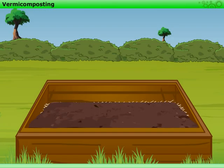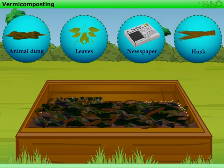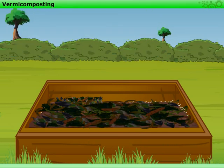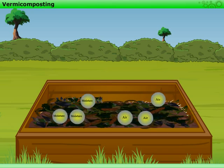Now, we need to spread some vegetable wastes including peels of fruits. One can also add dried animal dung, green leaves, pieces of newspaper, husk, etc. Remember, plastic coated or shiny paper should not be used. Water should be sprinkled to make the layer moist, but care should be taken not to use excess water. The layer of waste should not be pressed — it should be kept loose so that it has sufficient air and moisture.